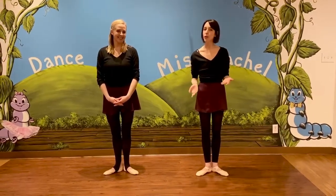All right ballerinas, while you're at home or away from the studio for a little bit, we want to make sure you're practicing all the moves we've been working on this year. So Ms. Zanah, it's time for a dancer test.